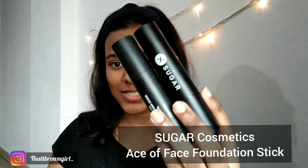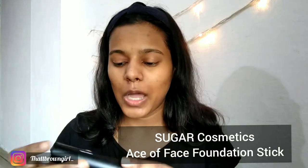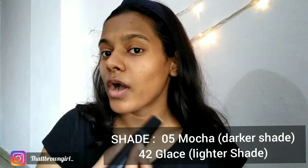I have the Ace of Face Foundation Stick. I have it in two shades — one was gifted to me and one I got myself. I've reviewed this product already so you can check that video. It's a really nice foundation and without any primer it lasted on my face for a nice three hours. With primer and setting spray it would last a lot longer. I have two shades: 05 Mocha, which is absolutely my skin shade — a little yellow but it oxidizes and settles into my skin beautifully.